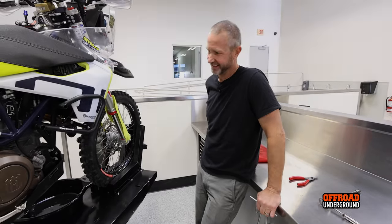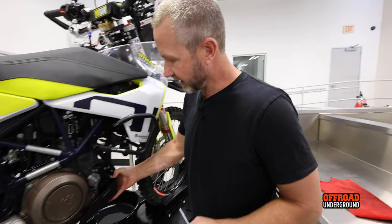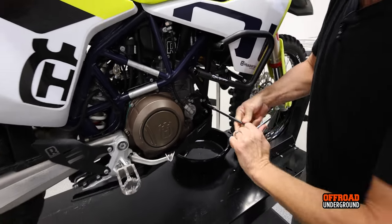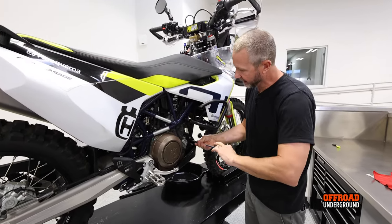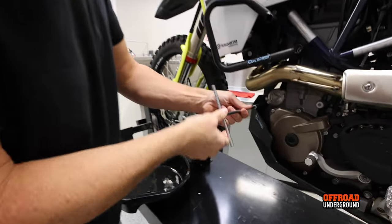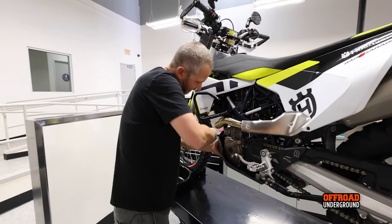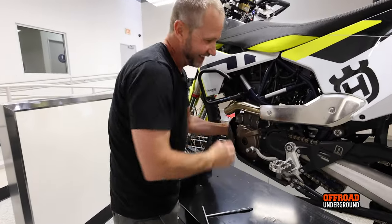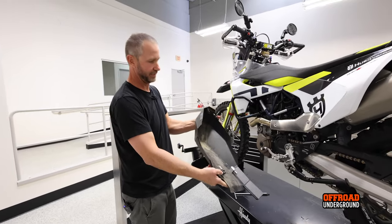First thing we're going to do is pull off this Outback Motor Tech skid plate — it's kind of a heavy beast. If you have a stock bike it's very similar: just two bolts in the front and then the whole thing slides forward. It's got a bolt on either side that you undo, and then it just slides forward. Easy — that's as nice a piece as the stock one.